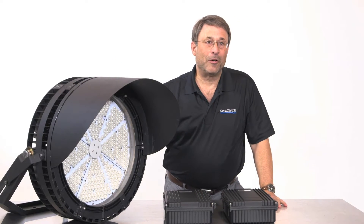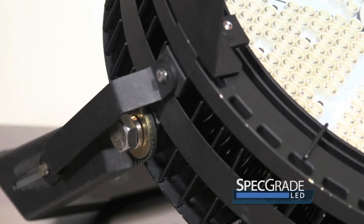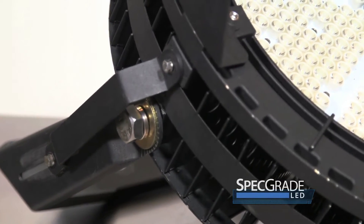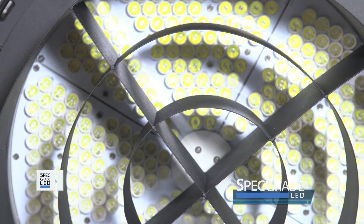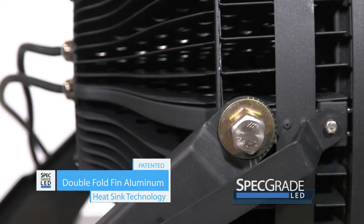What you're looking at here is our new patented round form factor LED sports lighter. This is the first LED high output luminaire on the market that features double folded thin thermal management.